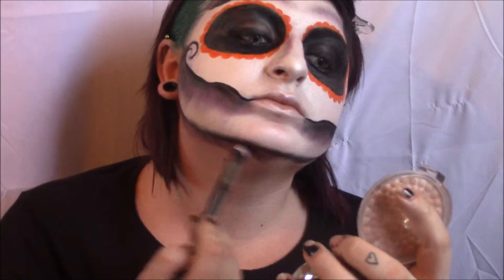Then I'm just using the purple to go ahead and shade some of the actual skeleton so it's not so flat looking. Most of my shading is going downwards.